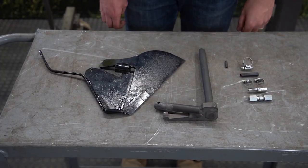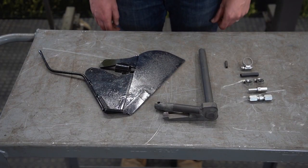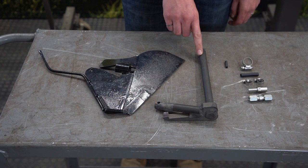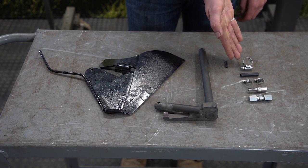When your scrapers arrive, you should expect the following components: scrapers, mounting arms, roll pins, and supply line fastening sets.